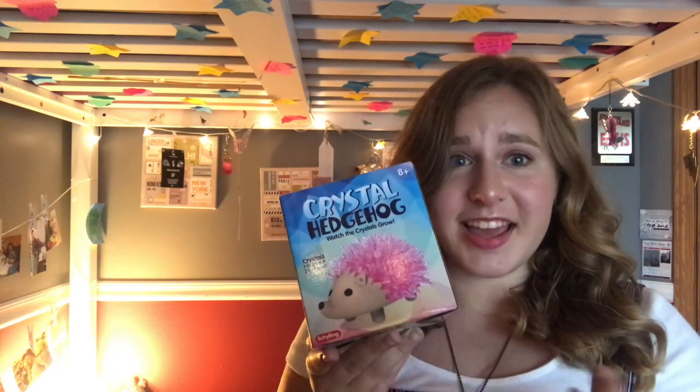Also look how cute. It's probably not going to turn out like this at all, but I'm really excited because this is super cute. And I love hedgehogs. When I was purchasing this, I felt the judgment from the lady at the toy store. Granted, this was like a kid's toy store and I was brought in by a stuffed narwhal.